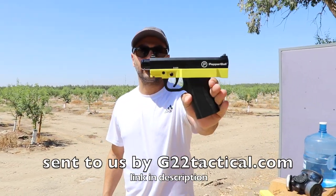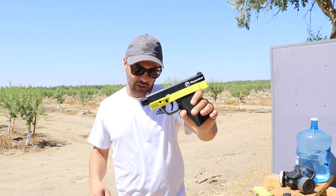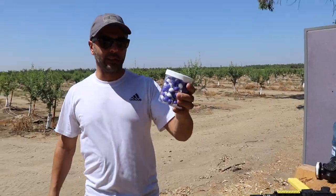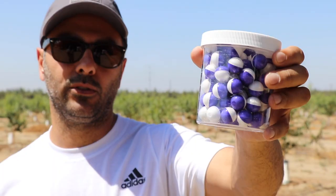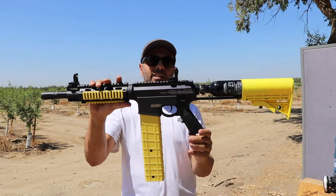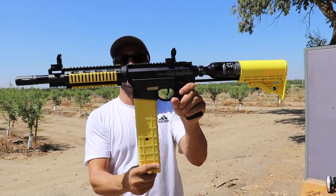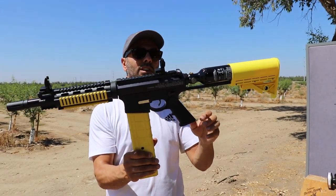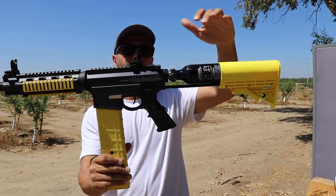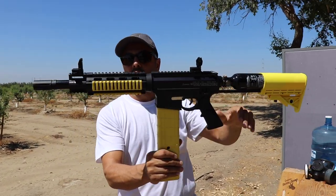These are non-lethal firearms that a lot of law enforcement also uses — they shoot pepper balls. These are more for practice rounds; they do sell the ones with pepper. This is one of their cooler ones. It's an AR-15 platform with a mag, and it has a PCP charging tank in the back with a gauge.